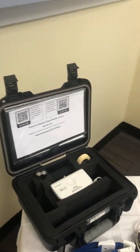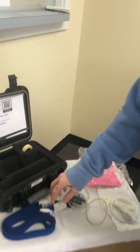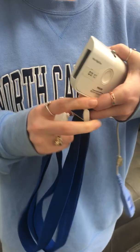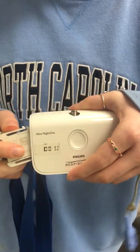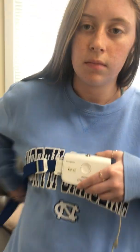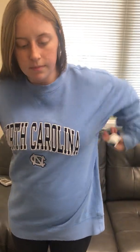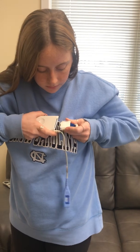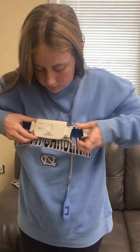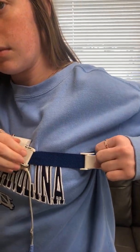Please take out the device, grab the belt and click firmly into one end of the device. Then wrap around the chest so the device can be snug. If you need to loosen the device, simply lift the latch and slide as needed.